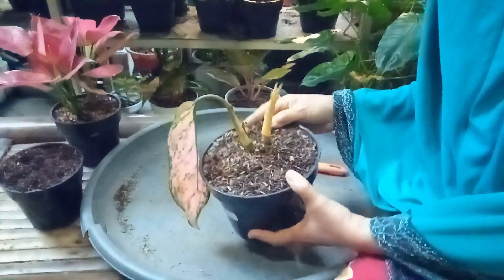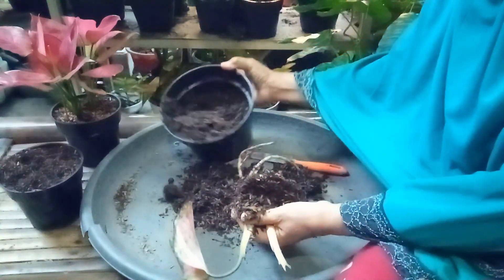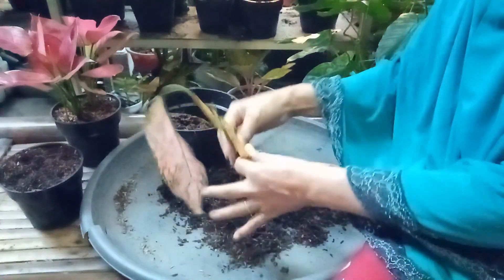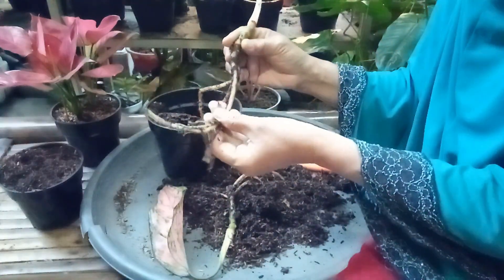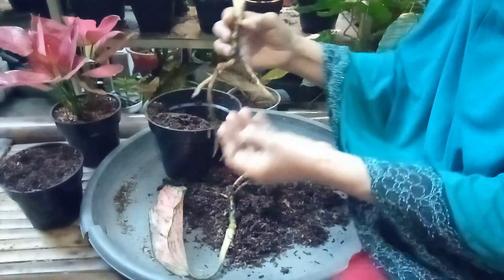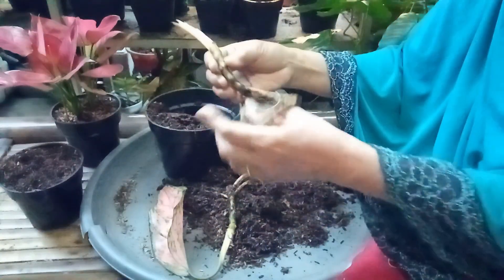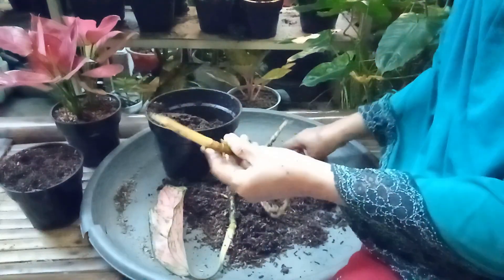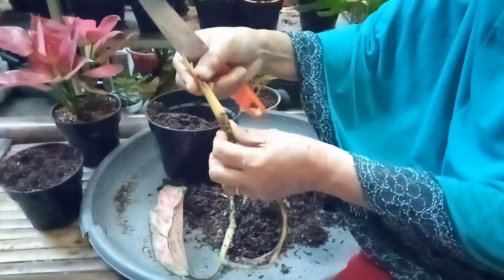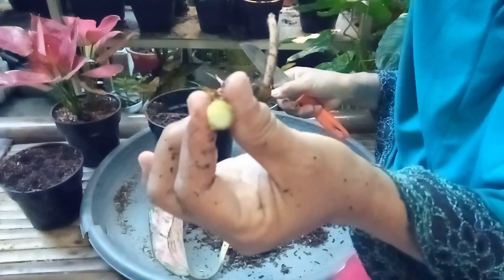Awal mula, ini semua harus kita bongkar — ini dia tanamnya. Kemudian kita amati akarnya, ada yang busuk atau tidak. Ini ada yang busuk. Kemudian kita amati batangnya, kita potong di sini. Sehat.